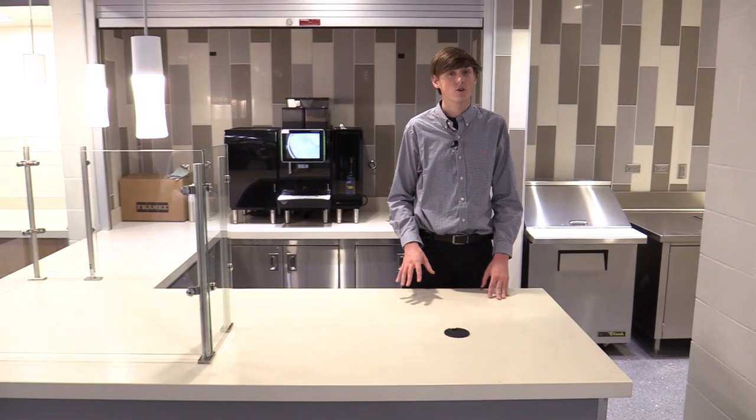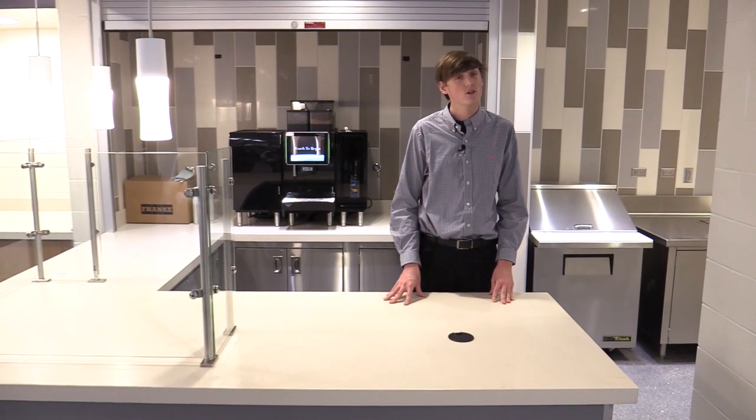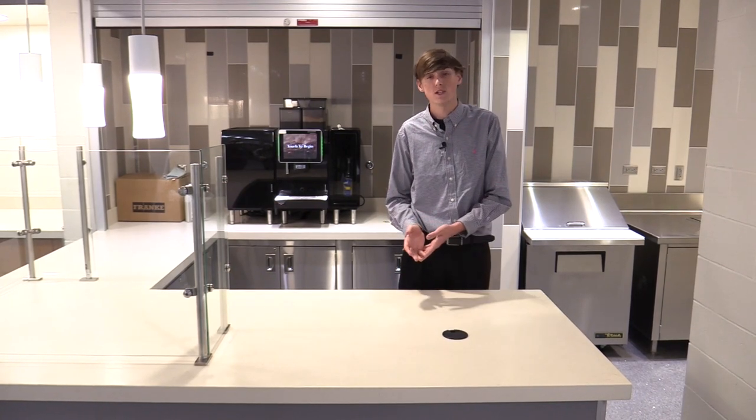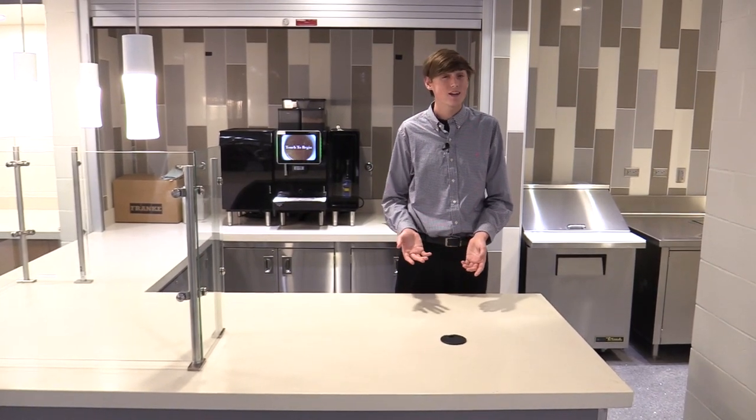If you're in the mood for a pick-me-up, check out the grind. We're open 30 minutes before school, 30 minutes after school, during lunch, and second chance breakfast. You can get cappuccino, espresso, and hot and cold options.